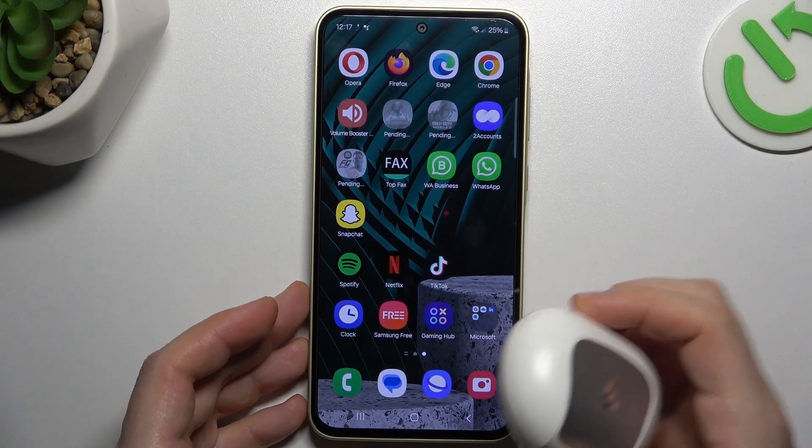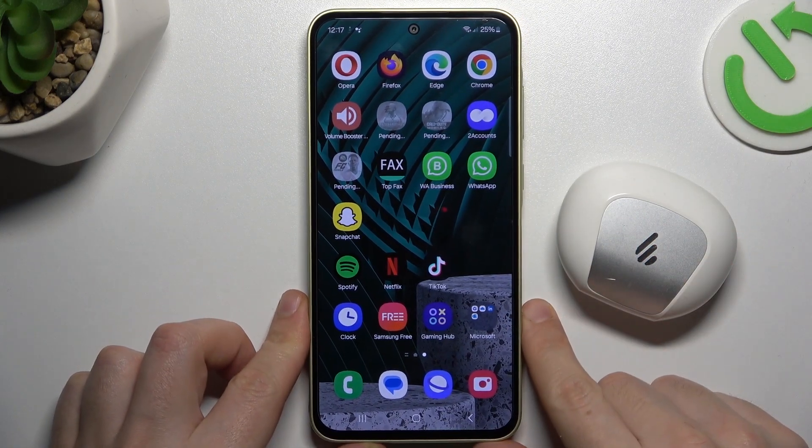Hello guys, today I'm going to show you a few tips to follow if you cannot find your Bluetooth accessory on Samsung Galaxy A35.